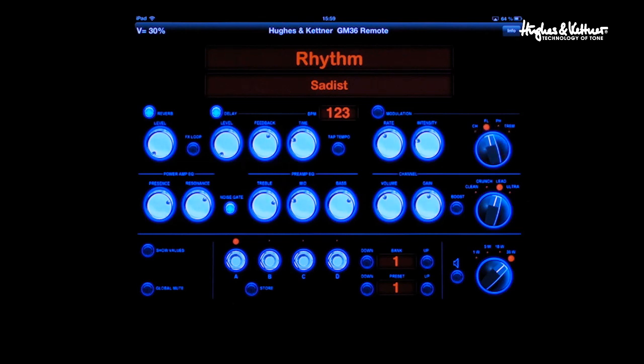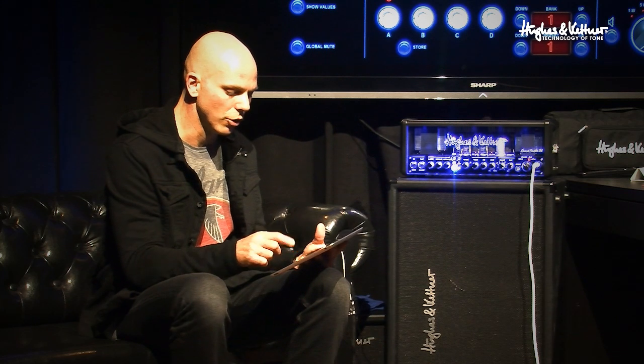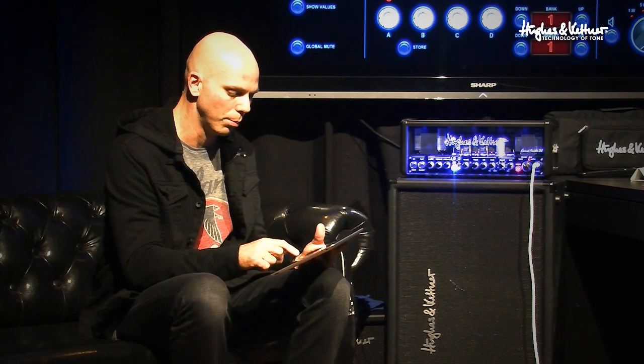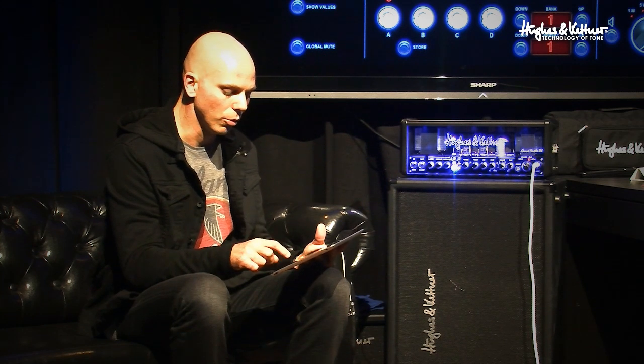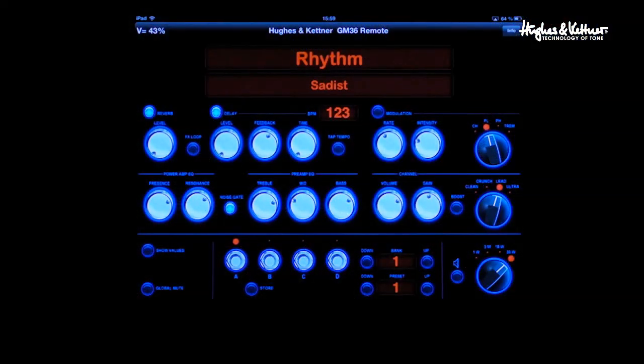Then you come down and you have the power amp EQ stuff — the presence, the noise gate which you can turn off and on, the preamp EQ with treble, bass, and mid, the channel, the volume, and the gain — be able to adjust that, turn on the boost, and go through all four channels: clean, crunch, lead, and ultra.